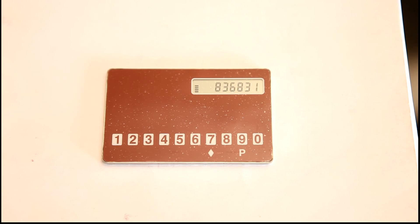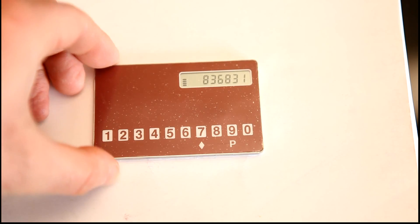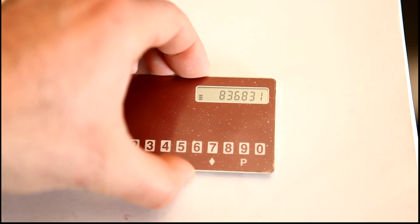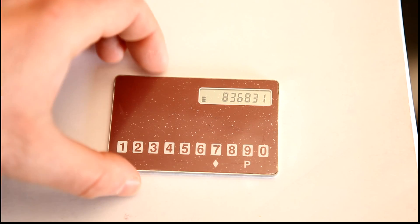Okay guys, another teardown for you. Today we're going to be taking apart one of these. These were given to me by a friend. These are security devices for accessing a very secure private bank account.